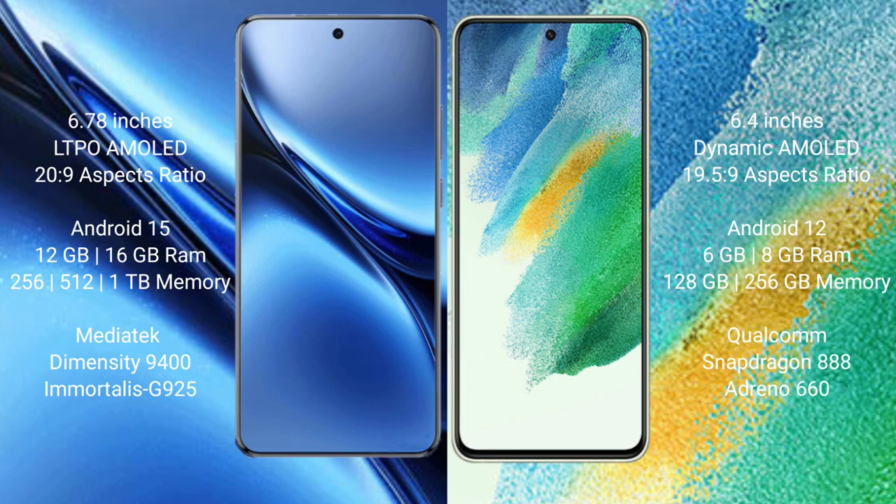The FIWO X200 Pro runs on the Android 15 operating system, while the Samsung Galaxy S21 FE runs on Android 12. The FIWO X200 Pro offers 8GB or 12GB or 16GB RAM with 256GB internal storage, powered by a Dimensity 9400 processor and GPU Mali-G925.